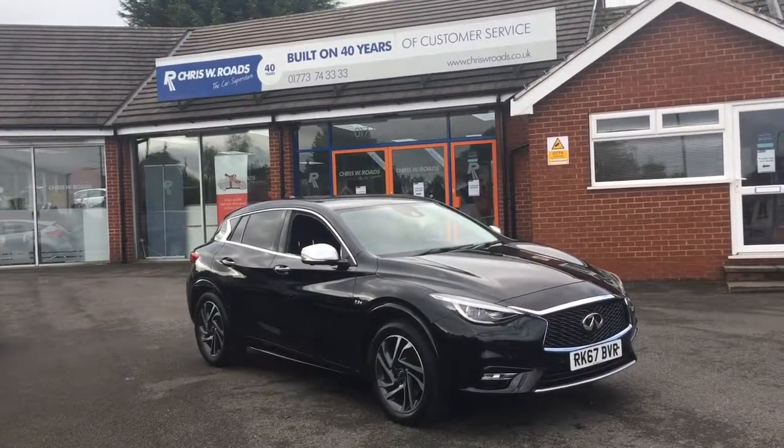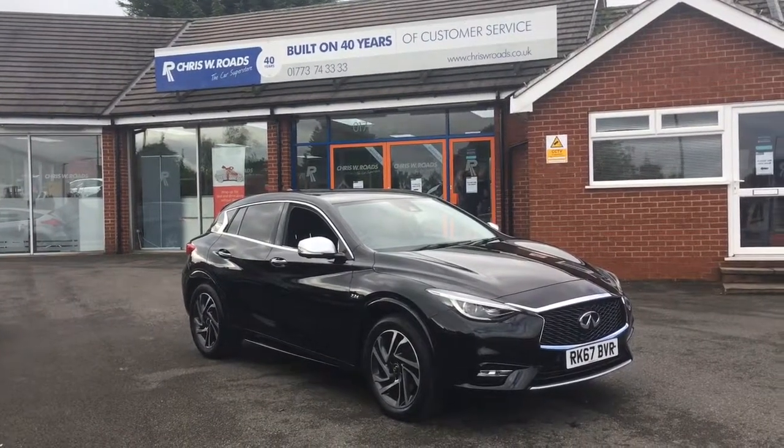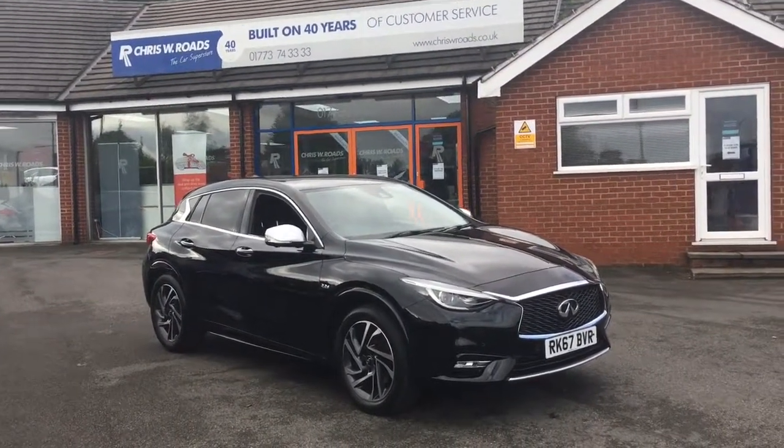Hello, this is Rob from Chris W. Rhodes. Here we have an Infiniti Q30 which looks really smart in black. We've got plenty of fantastic features to get onto on the interior, so let's start with a quick walk around.